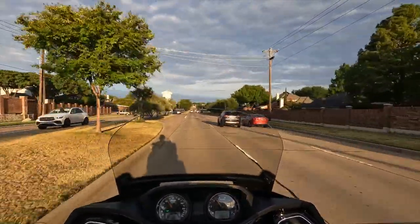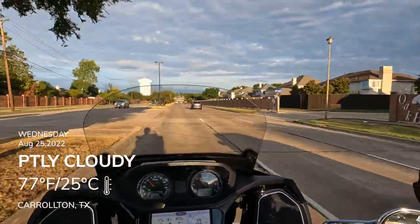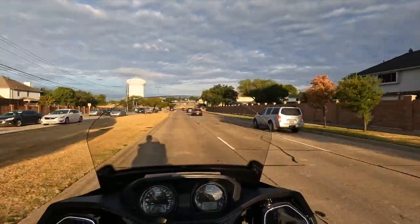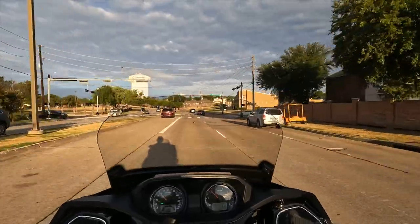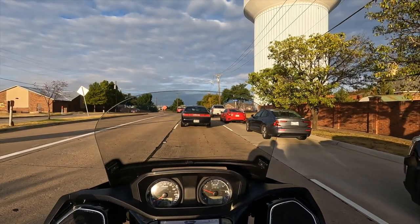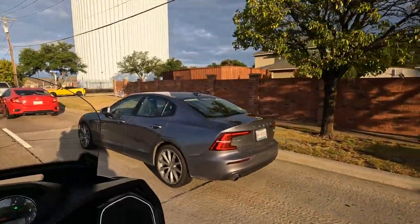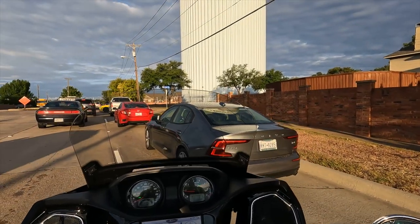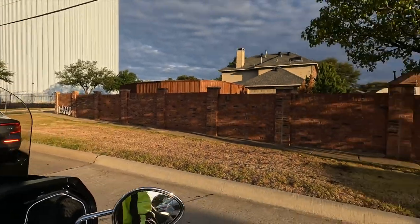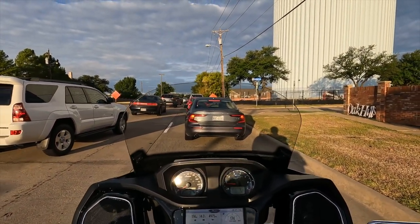It's a beautiful day today, kind of cool. We've had a couple of days of rain — Dallas actually got about 10 inches in one day, the most rainfall in a single day since around 1932 — so there was a lot of flooding. One small thing I've noticed right off the bat: it is very easy to find neutral on this bike. It just pops right in every time.